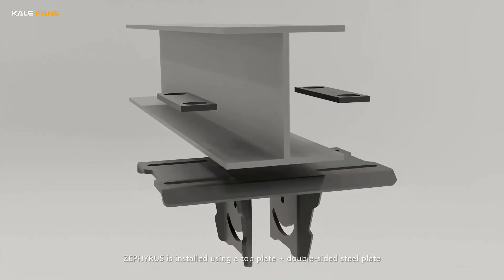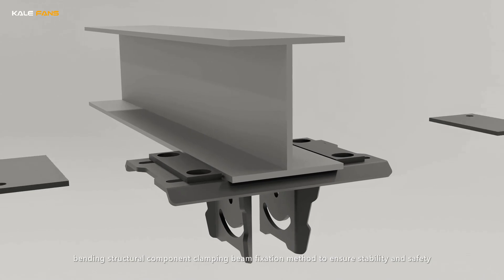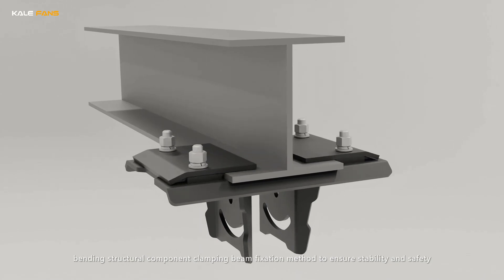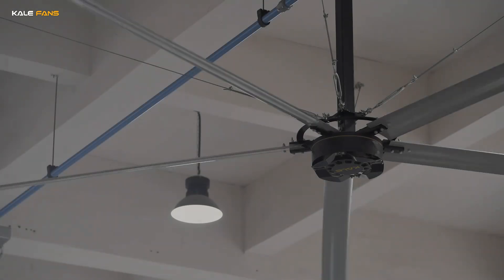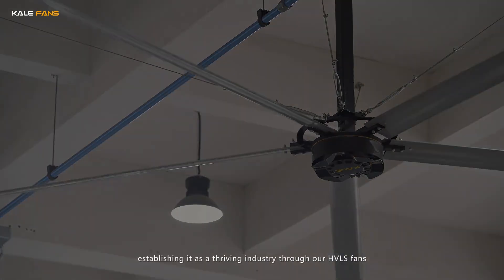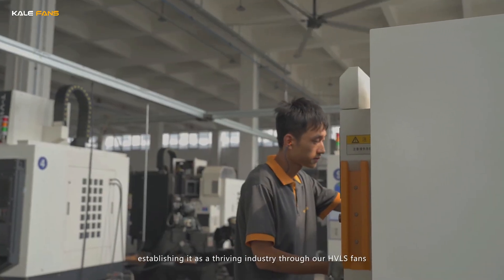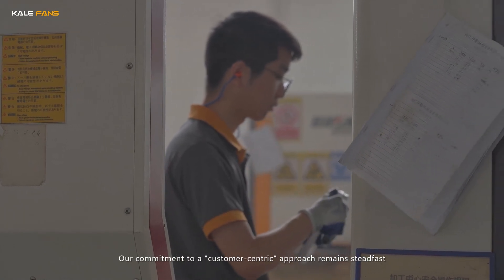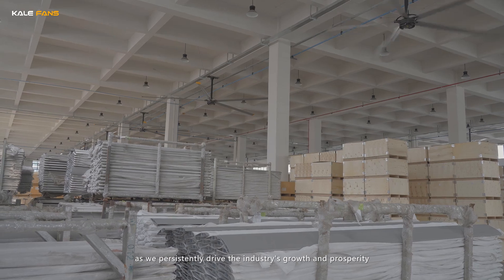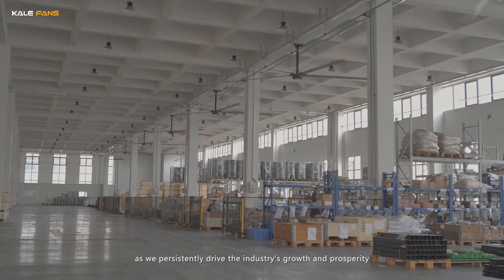Zephyrus is installed using a top plate and double-sided steel plate bending structure component clamping bin fixation method to ensure stability and safety. Zephyrus has significantly transformed the industrial fan sector, establishing it as a thriving industry through our HVLS fans. Our commitment to a customer-centric approach remains steadfast as we persistently drive the industry's growth and prosperity, continually striving for improvement.